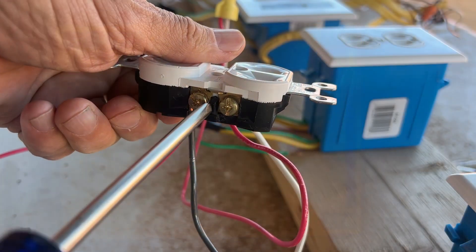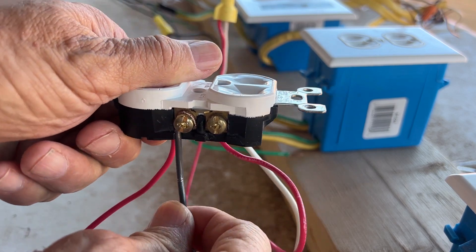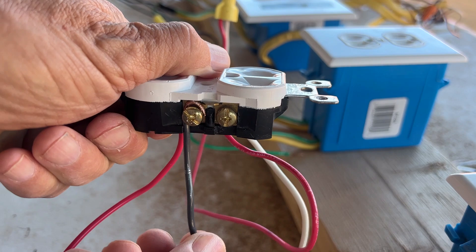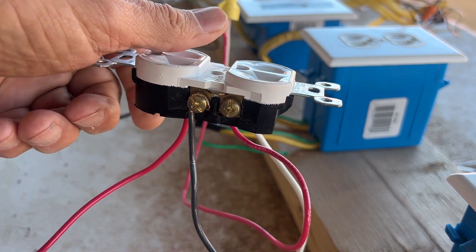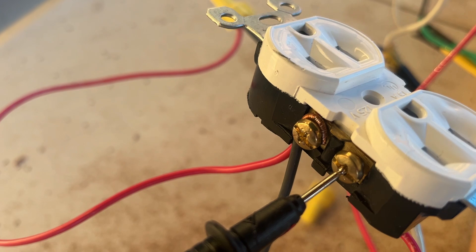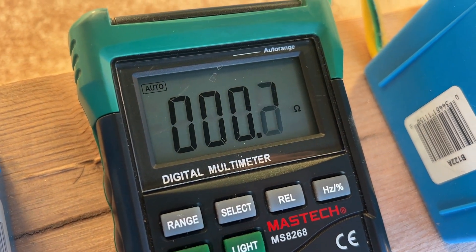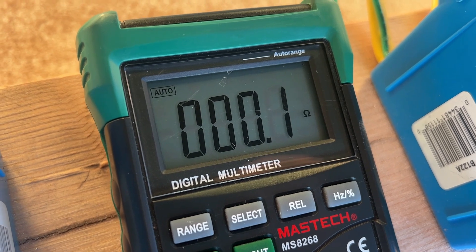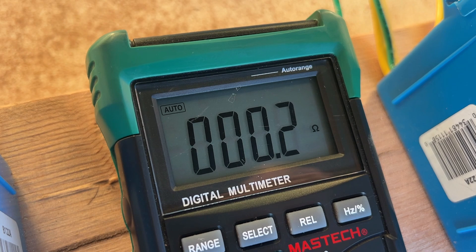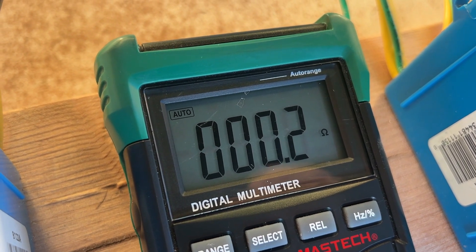I've turned the power off and let's loosen this screw a little bit more. That looks good and loose — it's probably looser than you would normally have on any loose connection. Now I want to measure the resistance at this loose connection, checking from the plug to the other screw on this receptacle. It's bouncing around a little bit — we'll call it 0.2 ohms.